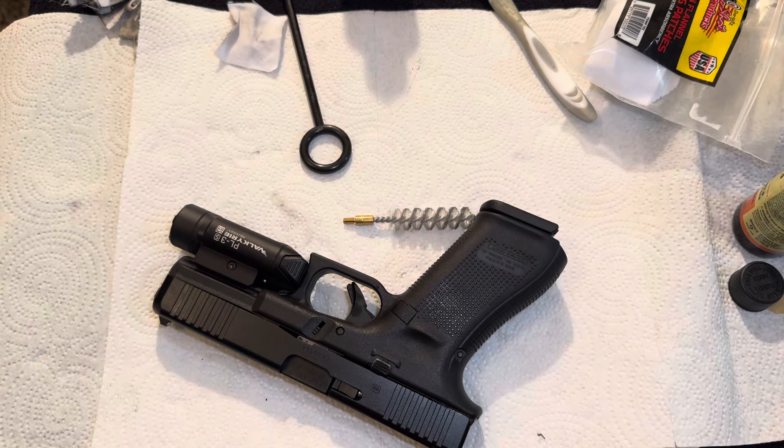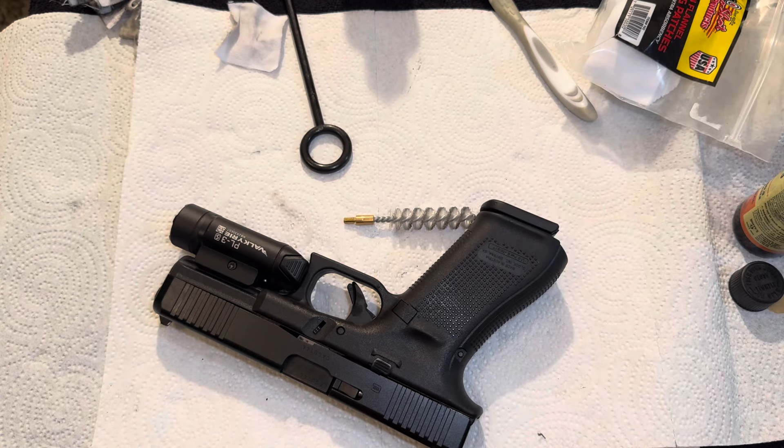So a Colt 1911 and a Glock 17 walk into a bar. The Colt says, 'Hey Glock, you want to play a drinking game?' And the Glock replies, 'You old idiot, you can only last eight rounds.' Thanks for watching, guys. Hit the like button if this video helped you out. You guys have a nice day.